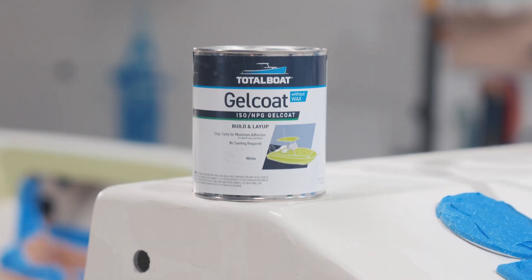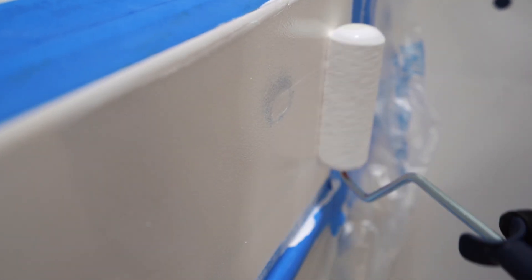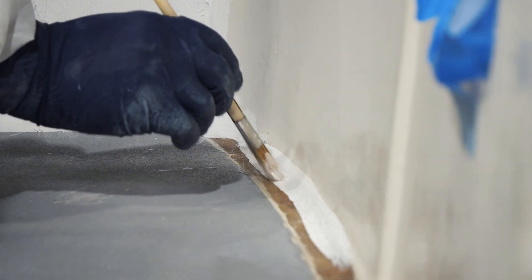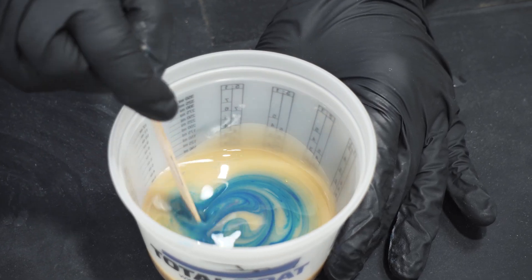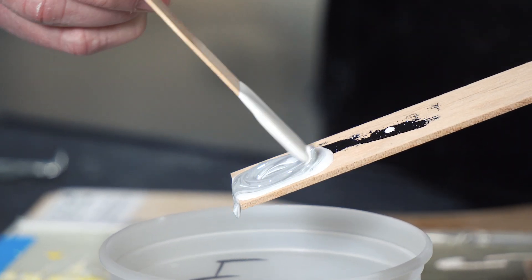Total Boat Gel Coat is available in both white and neutral. White is a great choice for shades of white and pale colors, while the neutral base is ideal for bold and dark colors. You can create custom colors using Total Boat's pigment dispersion.